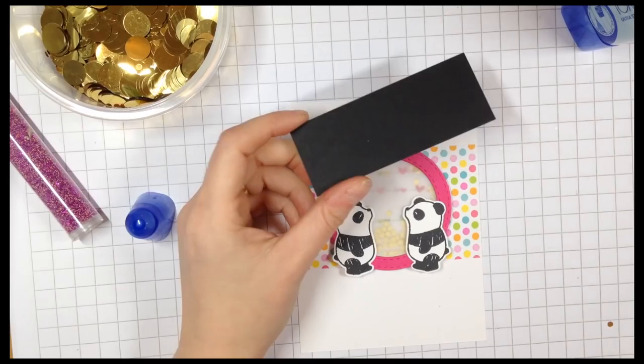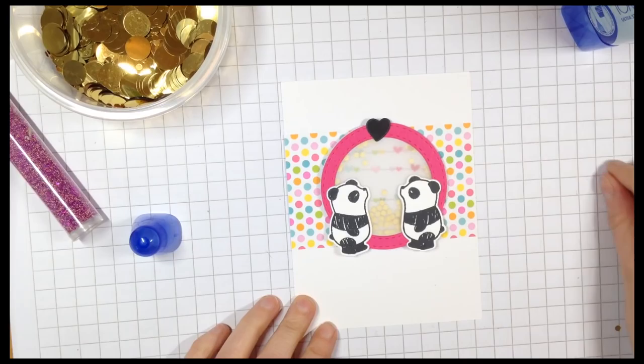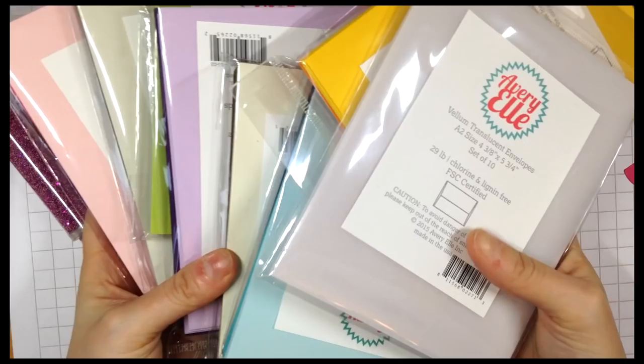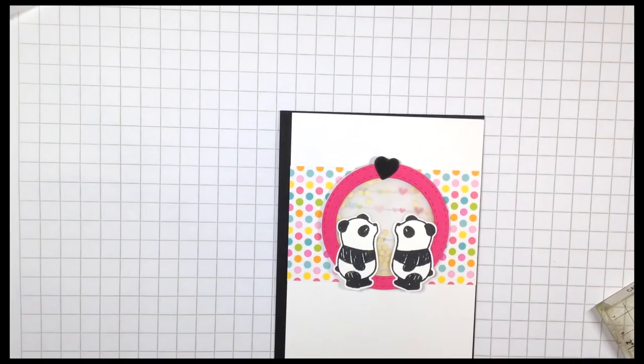Next I'm taking a small heart that's in the Pandemonium die collection and die cutting it. I did think about doing a pink heart but I've gone with a black one cut from black cardstock. The card base I'm using is one of the new note cards from Avery Owl, the New Moon colour from the Midnight collection.